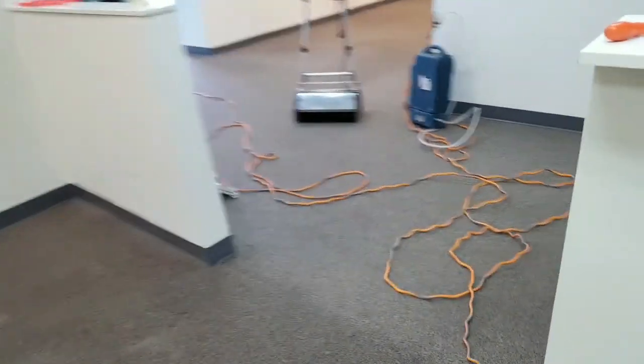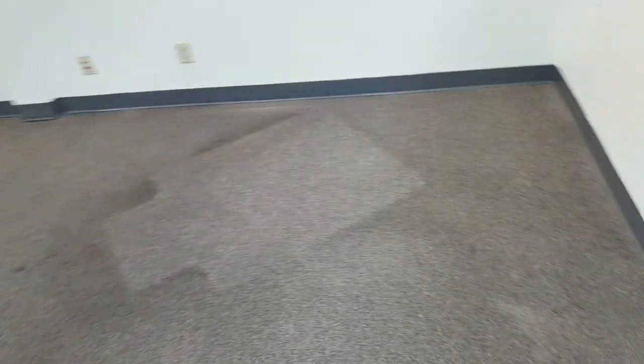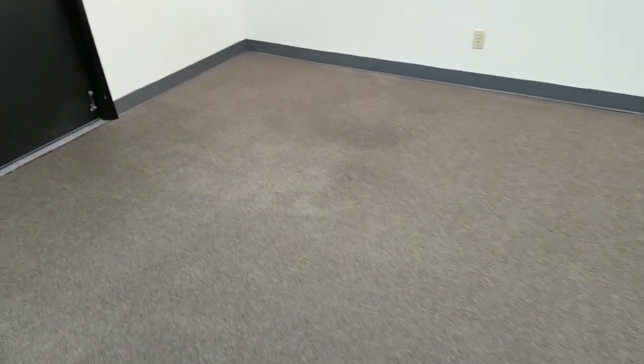We went over this area using the Commercial Magic — spread it down, then used the CRB with black brushes on it. Typically you'd want brown or gray brushes, but these tile cleaning brushes are all we have. On really hard, fastened carpet you've got to check the integrity — you don't want to snag a strand on something like berber. But these are in good condition and are just going to get a good scrub. I pre-sprayed this area and you can already see it looks a lot better, though there's still some dinge there.